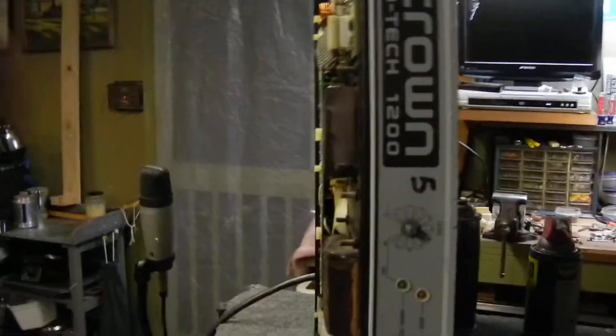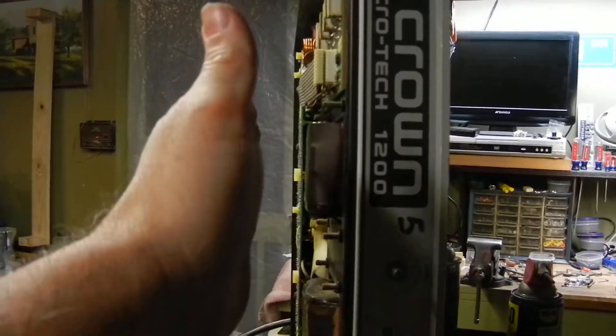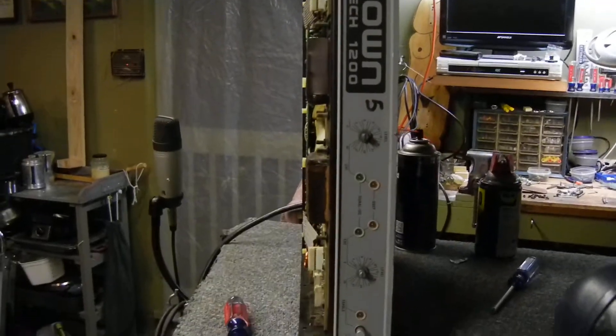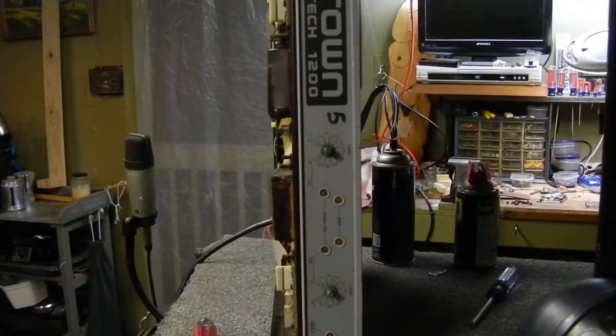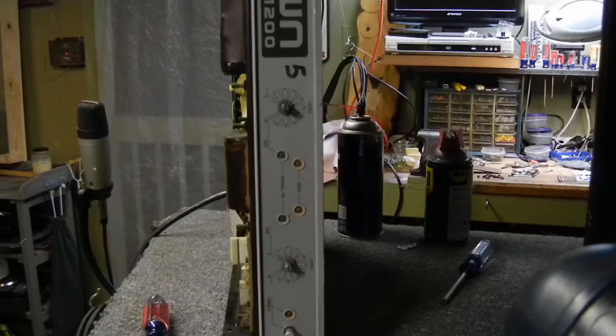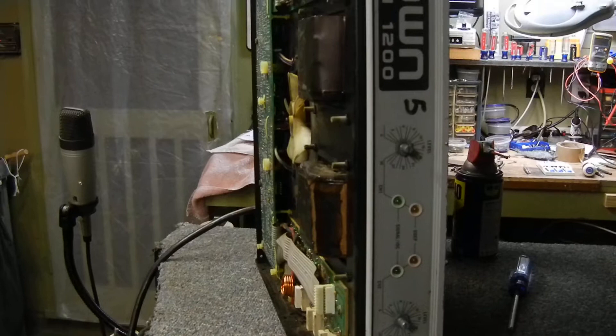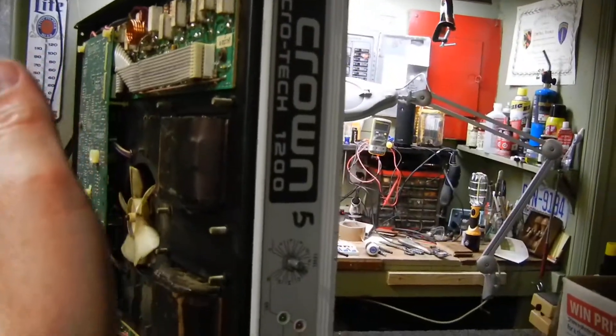One of its features — though I have this disassembled right now, with this being the bottom — is that you find out very quickly that the way guys work on these is on its side, because it's so heavy. Any time you deal with this, you put it on its side and with some elbow grease on these little precision machine screws, the bottom panel and top panel will come off and you can access pretty much everything.